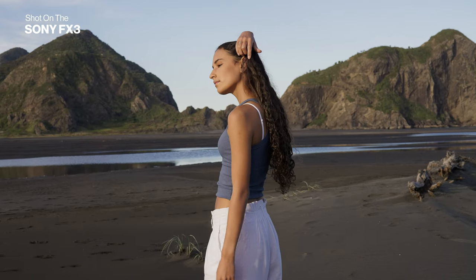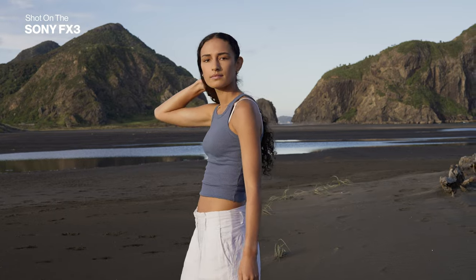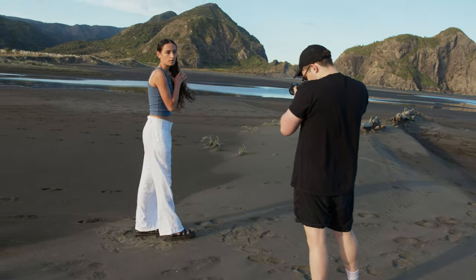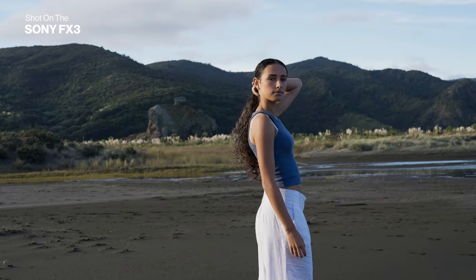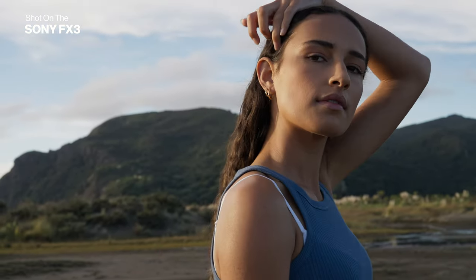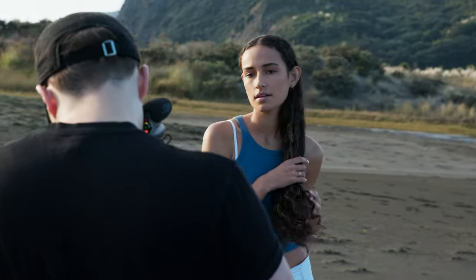We're going to start with a wide while the light's still up and catching the hills, as it's going to show the best of the location. The sun hasn't ducked beneath the dunes yet so we're getting quite a bit of direct golden light to consider when orienting the model. Nothing is a hard and fast rule, but as you rotate the model around more, light will wrap around the face. We're experimenting to find the point where we accentuate her features and she looks her best.